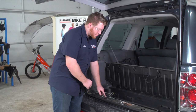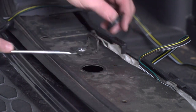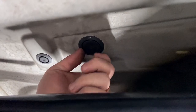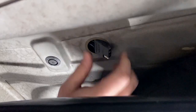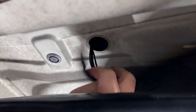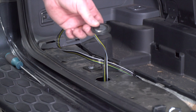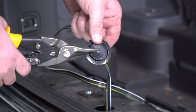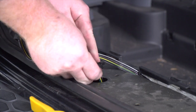To route it underneath, we need to get through this grommet right here. We'll pop it off with a flat head screwdriver. This lets us into the frame, and there's another grommet on the bottom side that we'll remove as well. Now that we have a passage through, we'll take our four-flat harness and push it underneath the vehicle. With the wire underneath, we'll modify the grommet by cutting a slit halfway through, sit the wire into that slit, and reinstall the grommet.